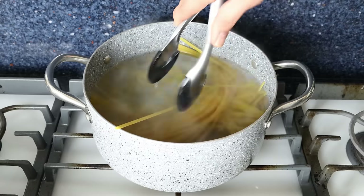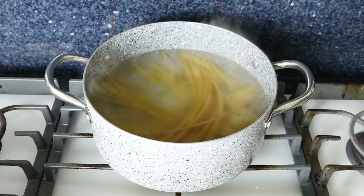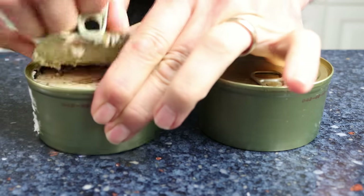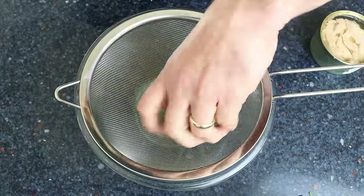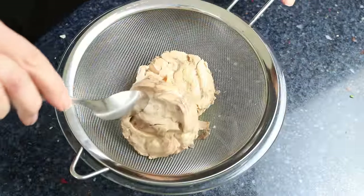In the meantime, let's get the salmon ready. I'm going to crack open two cans of salmon, drain them into a fine sieve with a bowl underneath, and break the salmon apart into large chunks.